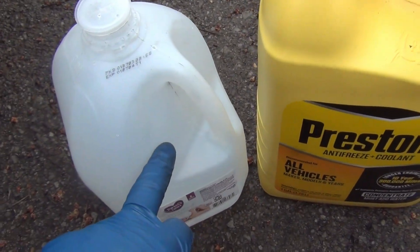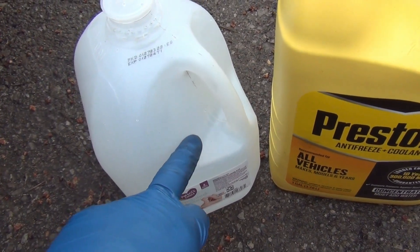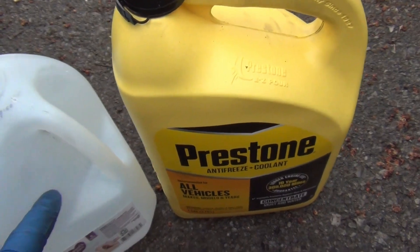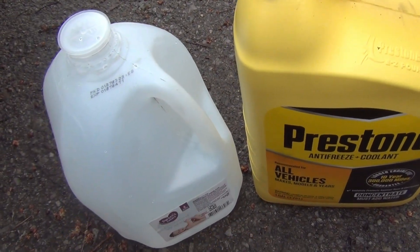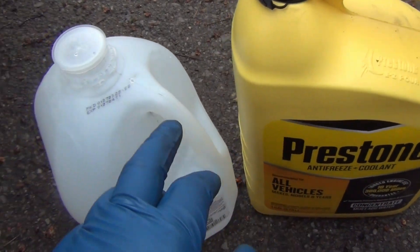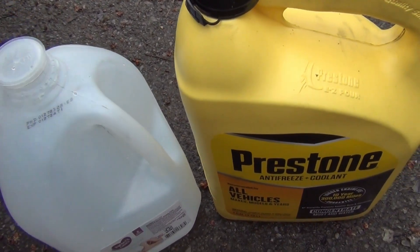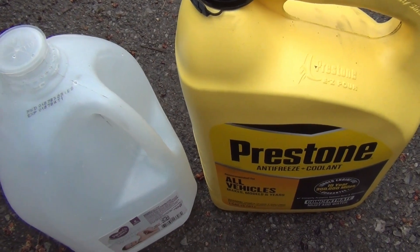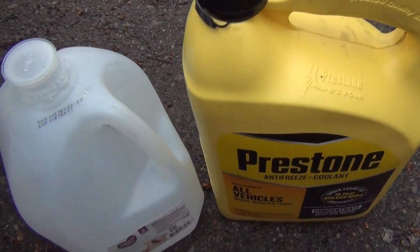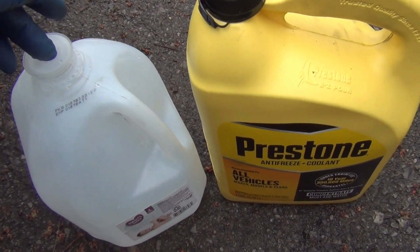That way you'll have a half gallon of distilled water left. Then pour that remaining half gallon of distilled water in last. That's how you mix one gallon of concentrate with one gallon of distilled water — whether it's Prestone or any kind of antifreeze. You can also pour both into a separate canister, mix them together, and then pour it in that way. There are two ways to do it.